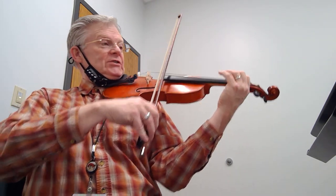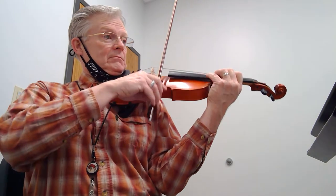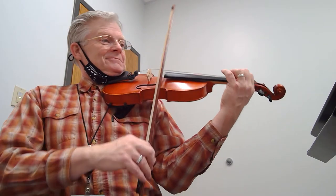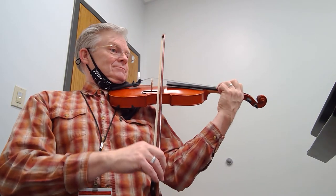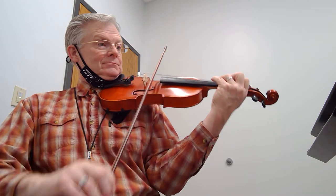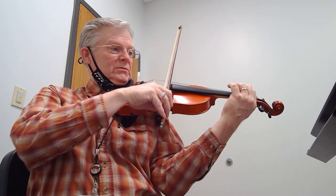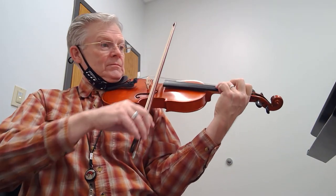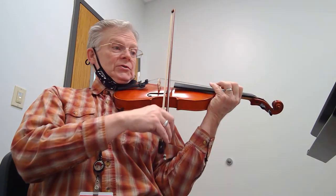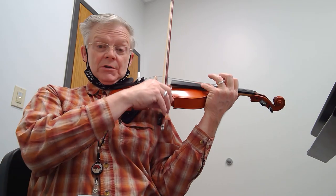Now let me do another tempo change. That's your conductor.